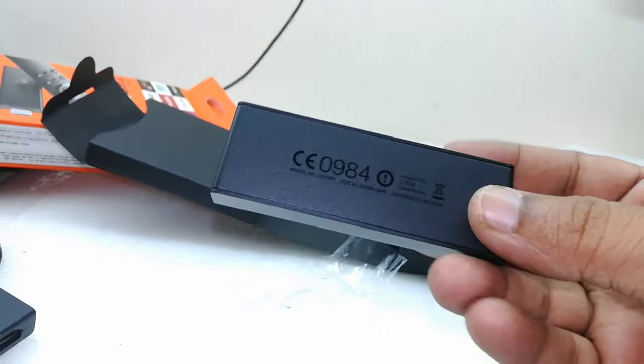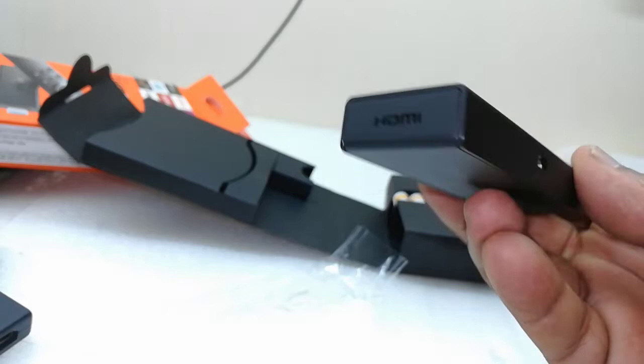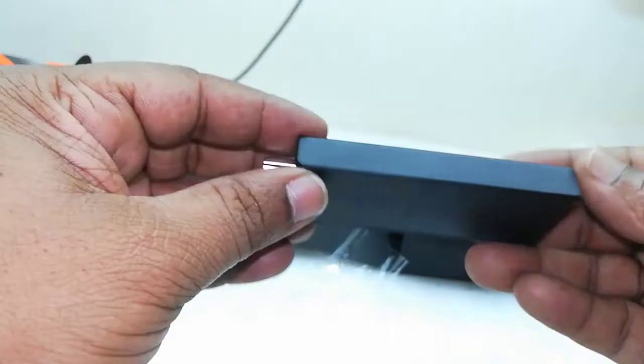And this is the TV stick. It's small and lightweight. This is the HDMI port, and this is the micro USB port for charging. The finishing is good — it's looking nice.